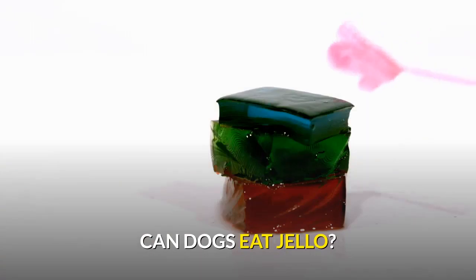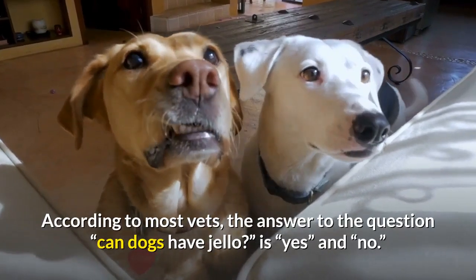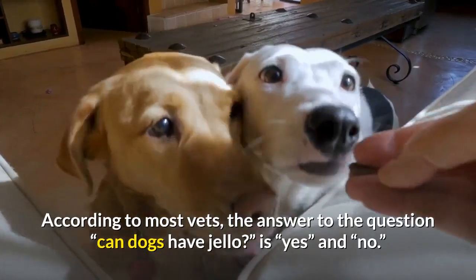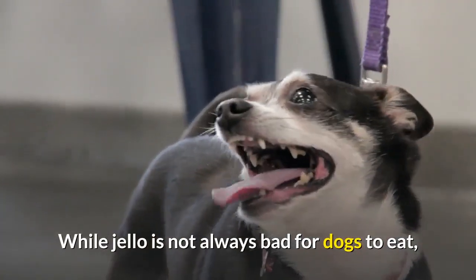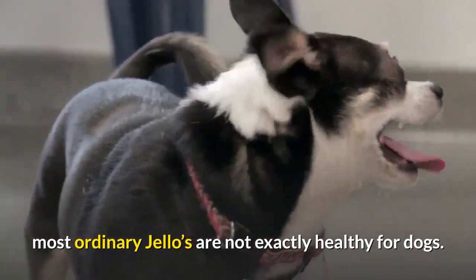Can dogs eat Jell-O? According to most vets, the answer to the question can dogs have Jell-O is yes and no. While Jell-O is not always bad for dogs to eat, most ordinary Jell-Os are not exactly healthy for dogs.